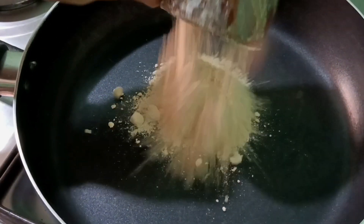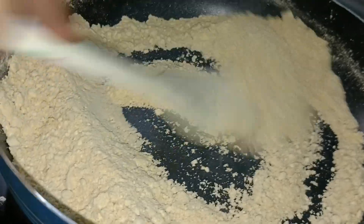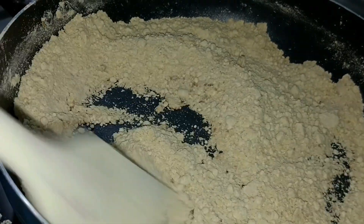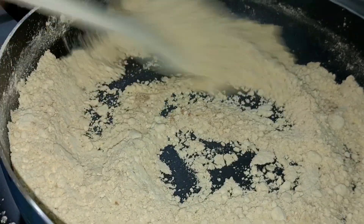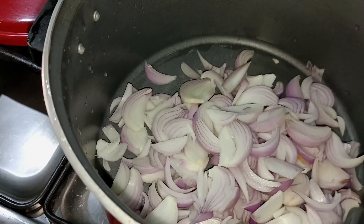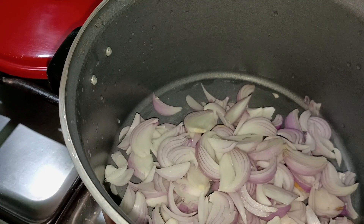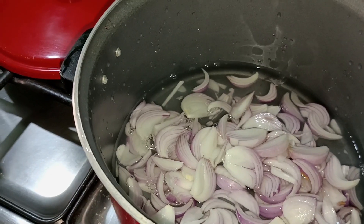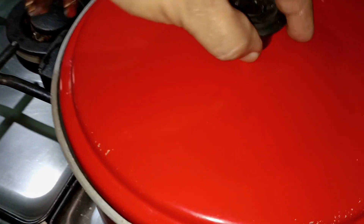First of all, we bought a basin and we have to take a little bit of bone in his hands. We will put it in a little bit. We will put it in for 4-5 minutes and then we will put it in a glass of water. We will put it in a little bit. Cover it.